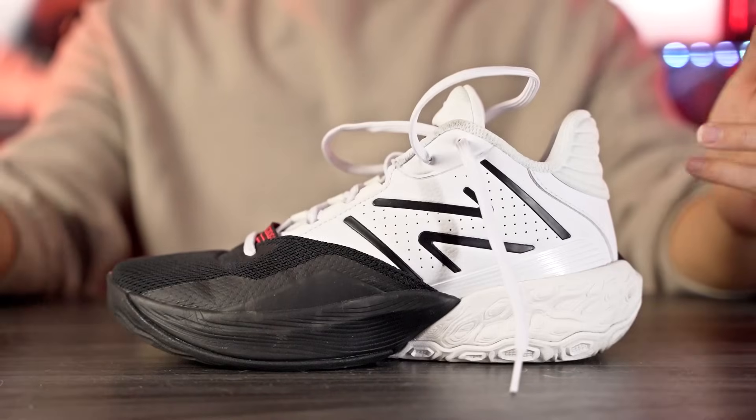Overall the traction is pretty great — I had a really good time and it's a very consistent bite. Some shoes perform inconsistently depending on court conditions, but the 2-Way V4 gave me a reliable, good bite every single time once broken in. Very reliable traction. Moving on to heel-to-toe transition — it's very, very smooth.